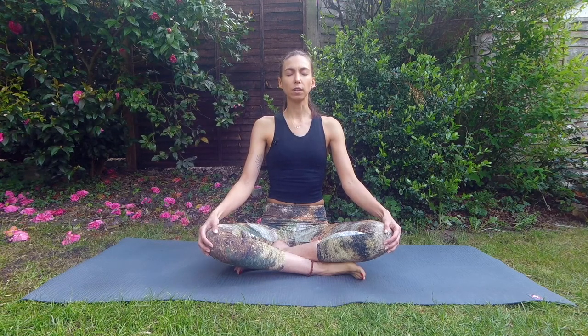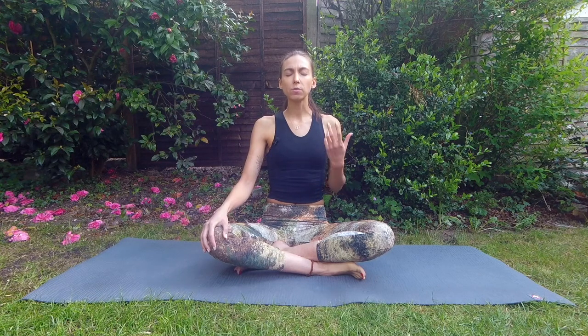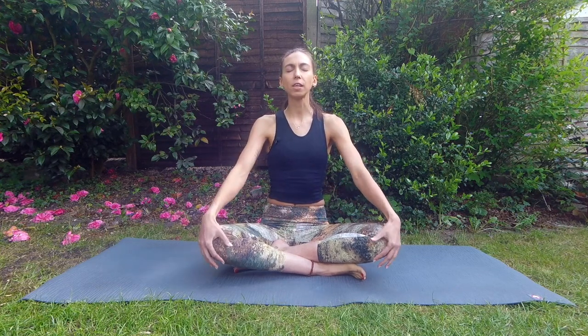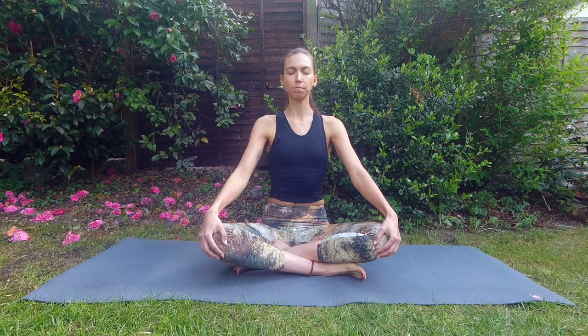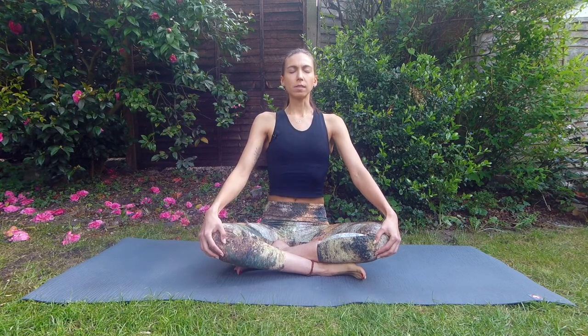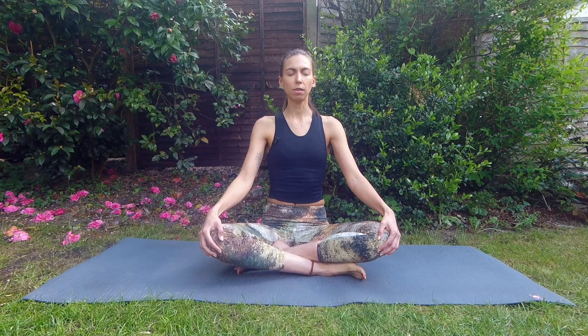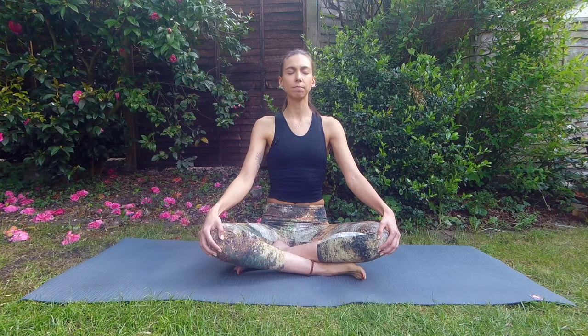Once you get fully comfortable with that, we will go into expanding more and more. As you inhale, notice your lungs expanding, notice your lower belly expanding — really filling your body with that oxygen. Exhale all the way out. Another deep breath in, maybe slowing your breathing down a little bit — there's no rush.